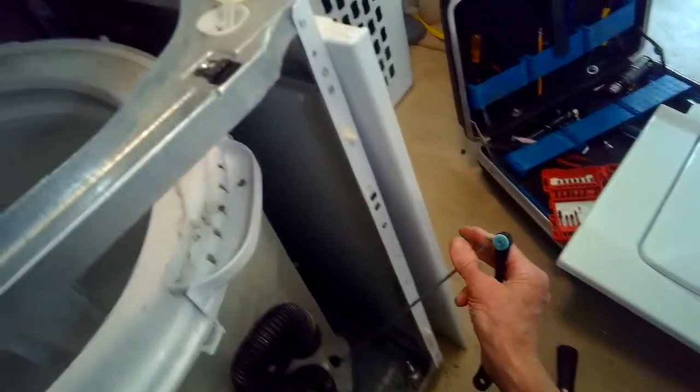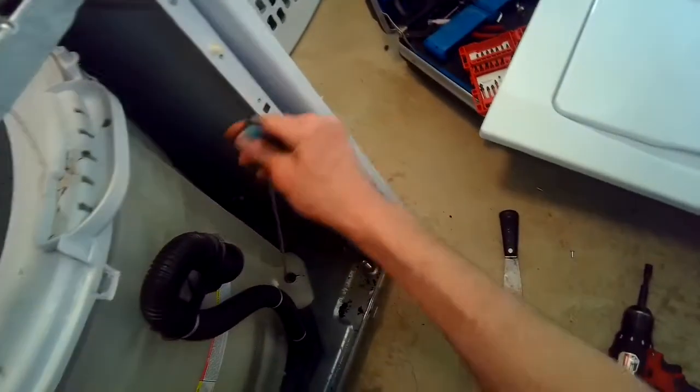What happened with this washing machine is the people used it to wash something too heavy, like bathroom mats or blankets, and it just knocked it off of its suspension — off of its supports.